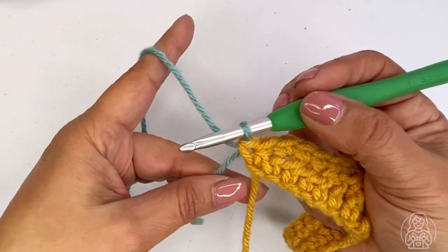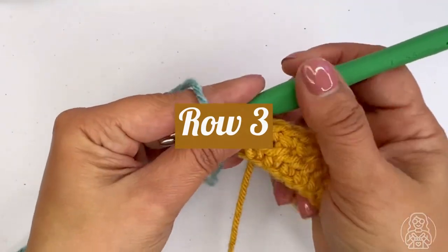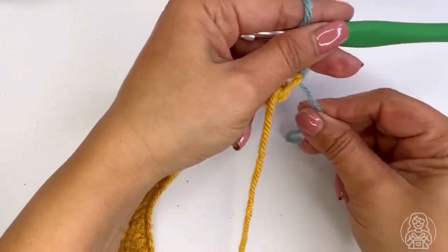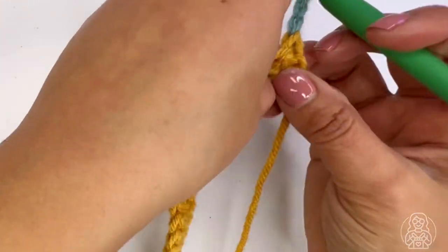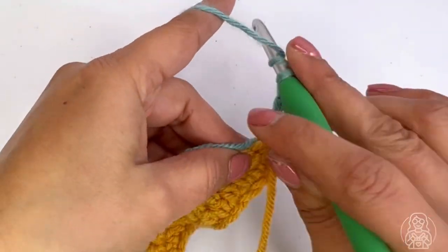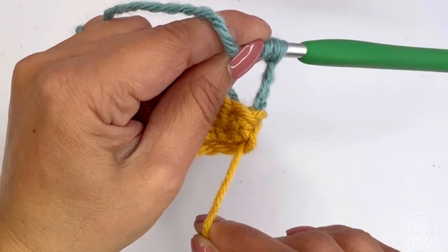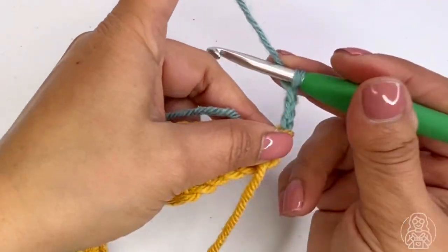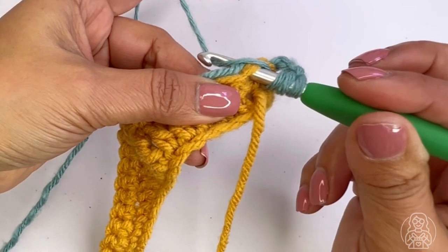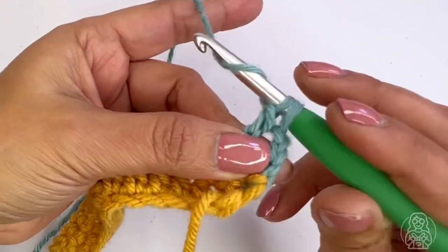Chain three — I'm not going to cut this thread because I'll be traveling with it. Chain one, two, three and turn. Pinch the tail on the back to hide it as you go. Start by making a treble in the second stitch — skip the first one as the turning chain counts as a treble. Yarn over twice, skip the first stitch, insert your hook, pinching the tail on the back, yarn over, pull up a loop, yarn over, draw through the first two loops, yarn over through the second two, yarn over through the last loop.